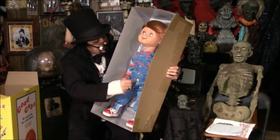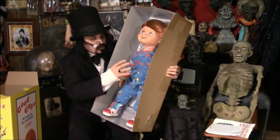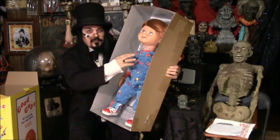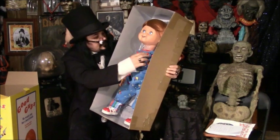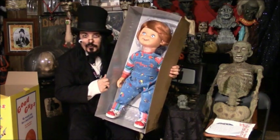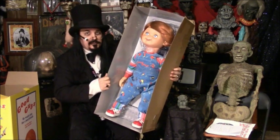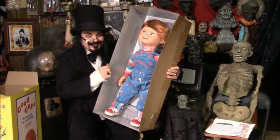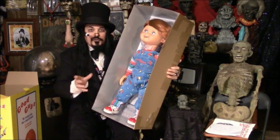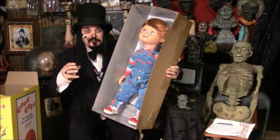They used original swatches of the cloth to make his clothes — his shirt and his bibbed overalls. His frame, the inside of him, his bones as you will, were made from the same material that hip replacements are made. My gracious, he's a durable little chap, isn't he? He also has joints in him so that you can arrange him and pose him any way that you wish.